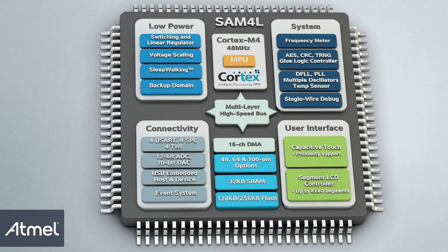There's a wide range of user peripherals available, such as UARTs, SPIs, and TWIs, in addition to the 12-bit ADC and DAC.